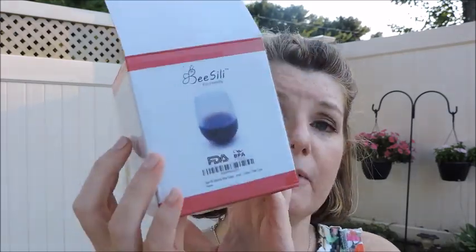Another item I got is Be Silly eco-friendly — it's a food grade silicone reusable unbreakable wine glass. Originally I got this for my parents because they go to the beach a lot at night. I didn't realize it was only one glass, not multiple. My mom said she can't drink wine from that, so I'll keep it in my car — since it's unbreakable, I don't have to worry about it breaking.